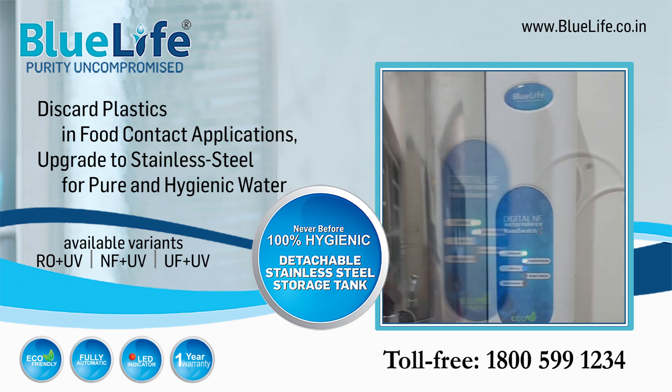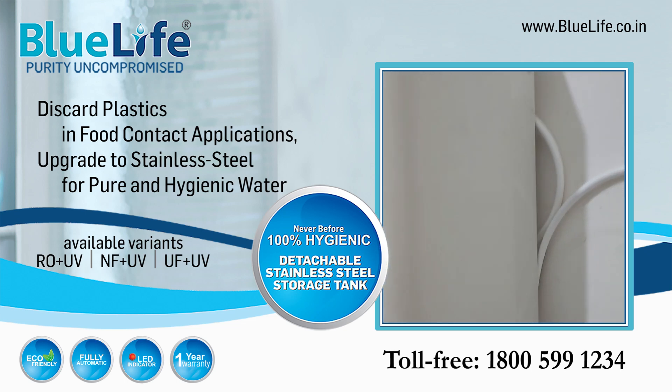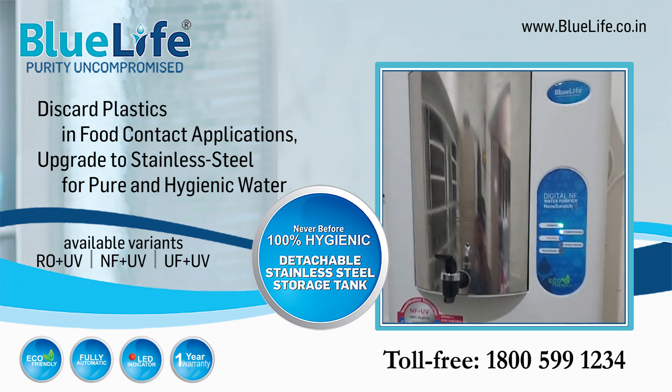Discard plastics in food contact applications. Upgrade to stainless steel for pure and hygienic drinking water.